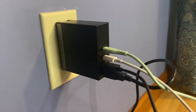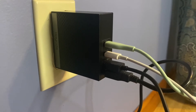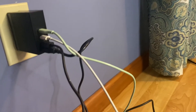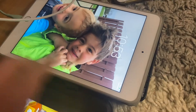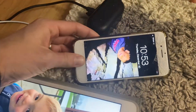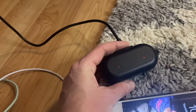Here's the Hayside charger 100 watt plugged in with two C ports and two USB ports plugged in — going down to a Kindle Fire charging, Apple iPad charging, iPhone charging, and earbuds charging.